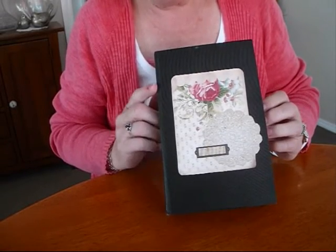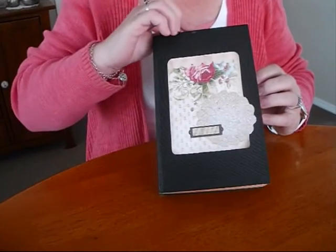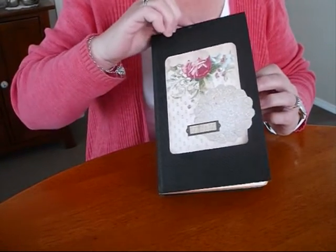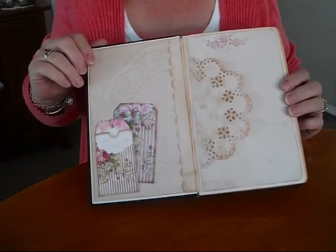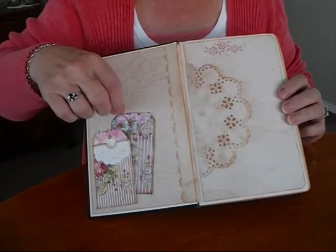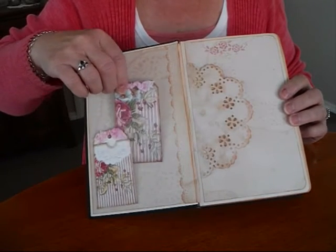I've just managed to find a nice black book, and I've just painted this behind black. Put a nice piece of the paper from the kit.